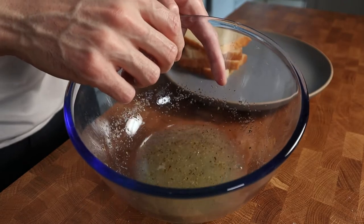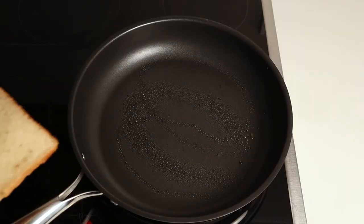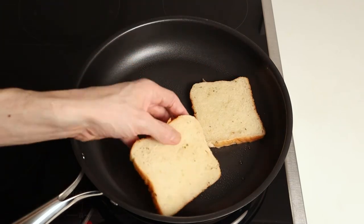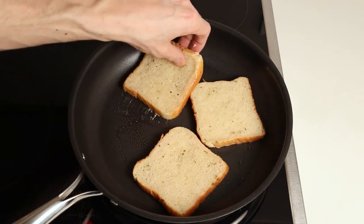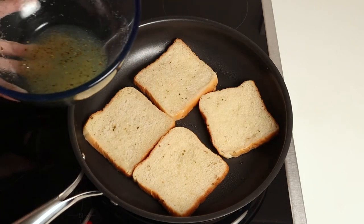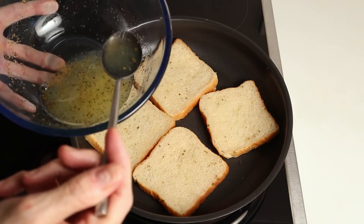And do you see the remaining egg whites? Don't throw this away, you can use this later on. Now spray a little oil into a preheated pan. Fry your bread for a few minutes. And then you can add the remaining egg whites on every single slice, just to not waste anything.